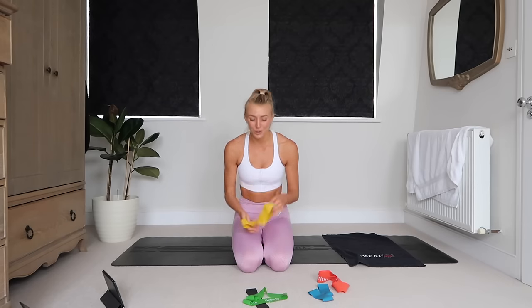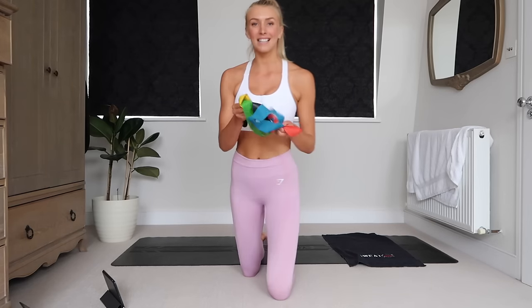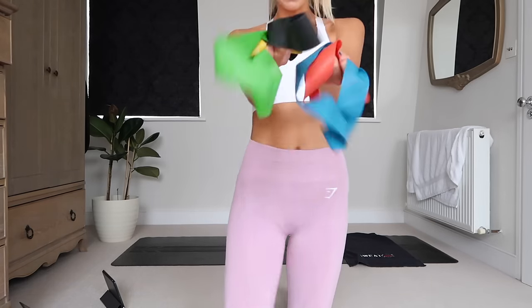Really, really hope that you guys enjoyed that resistance band workout. I'll leave a link to all of these bands down below in the description box. If you liked it, please give it a thumbs up, make sure you subscribe — I have loads more workout videos already on my channel and plenty more to come. Leave a comment if you liked it, and I hope you have an amazing day. Bye!